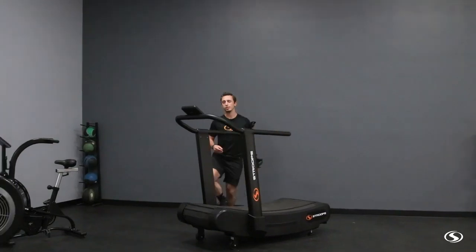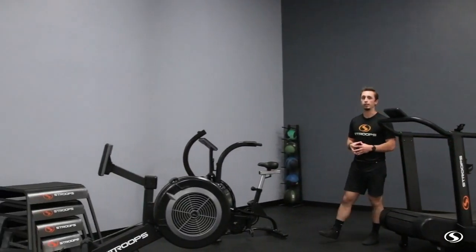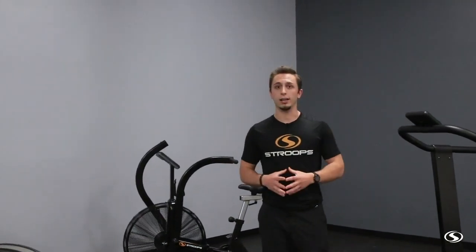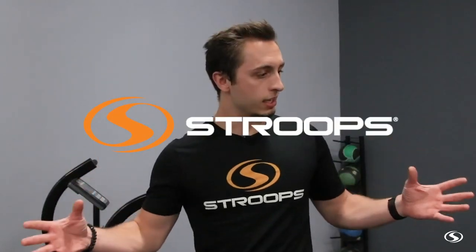These are basically staples in cardio and conditioning. A lot of Stroops training can give you cardiovascular type training as well as strengthening muscles, but you can also add these — especially because each one comes with a display where you can measure metrics like calorie expenditure, distance traveled, and more. When you're looking to go beyond resistance bands or complete a full gym space, check out our conditioning equipment.